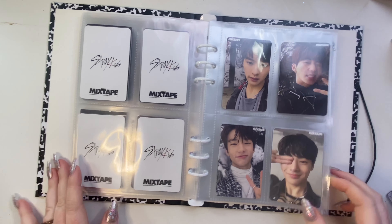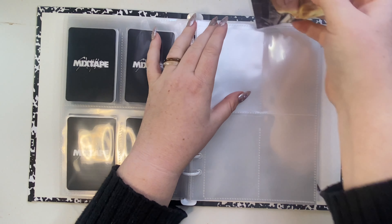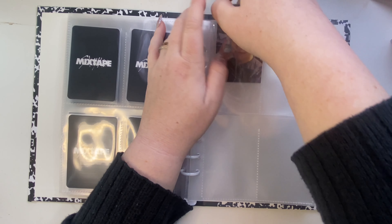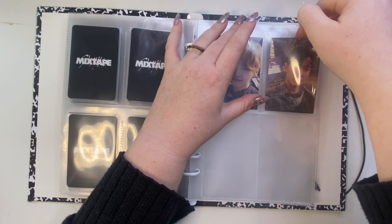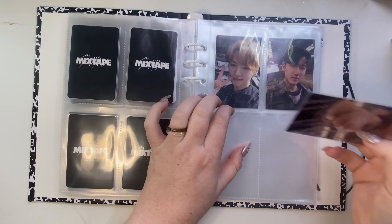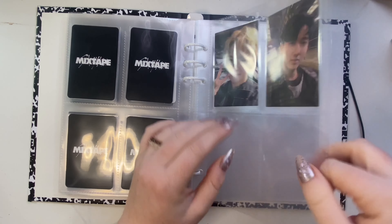Jeongin looks so cute here. The plus side of doing this section is I don't really need hollow fillers like I did for Chan, because it's just four photocards.